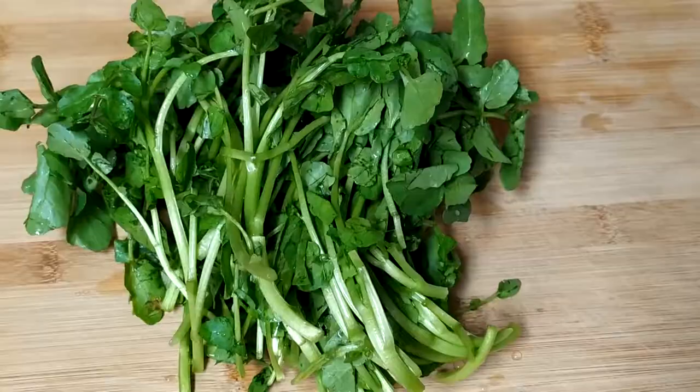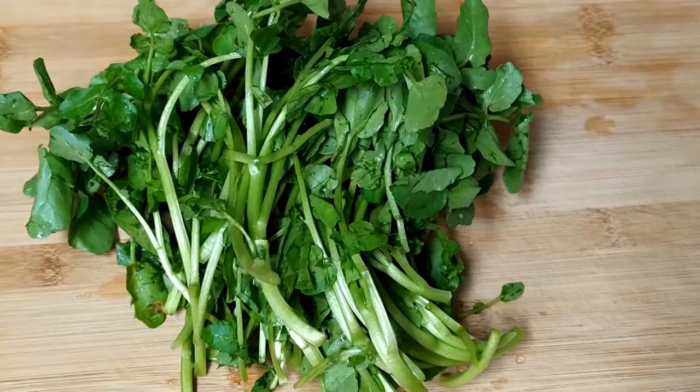Hello everyone! Today we are going to make Shanghai style wontons. The wonton skin we can buy, but the stuffing we should make ourselves. Today we are using watercress and ground pork to make it.